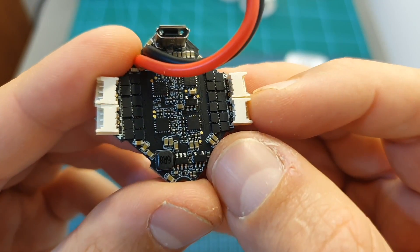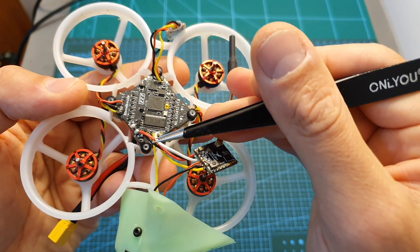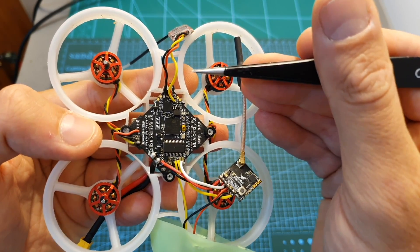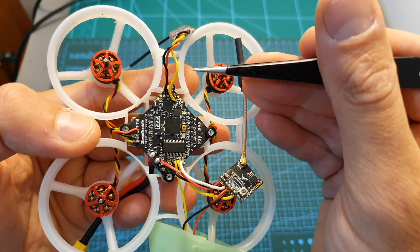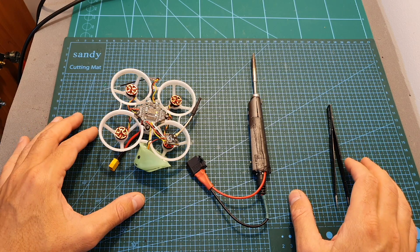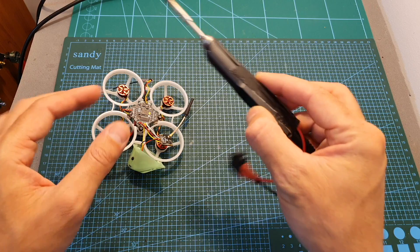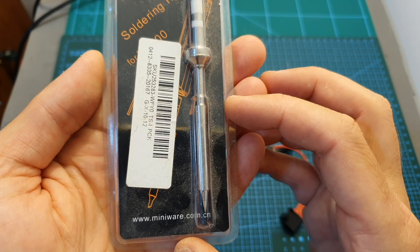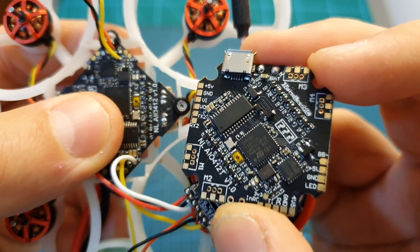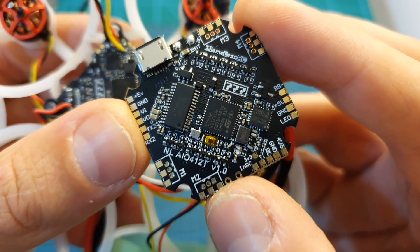If you soldered the motor connectors yourself, pay extra attention and make sure nothing is shorted. I've got the camera, VTX, and receiver soldered to the flight controller. If you're having issues with your SBUS receiver, make sure its signal is soldered to the correct pad — in my case I had to use the uninverted pad. The soldering pads are very small and not easy to work with; I advise using a good soldering iron like the TS-100, preferably with a sharp and delicate tip. I hope the next version of the 412 board uses the same larger pads as the 412T.